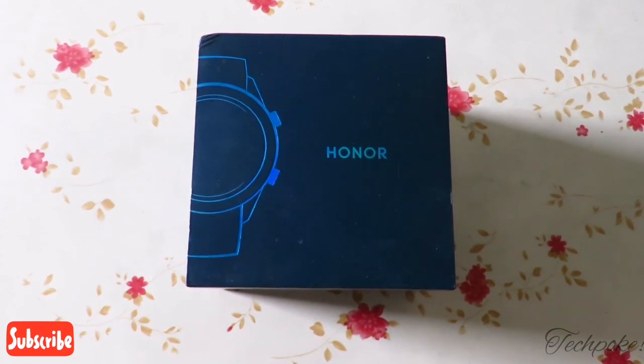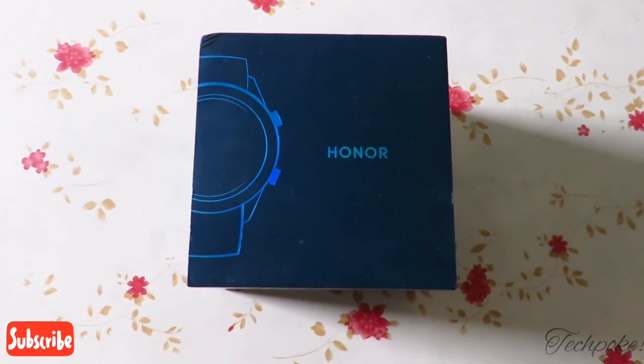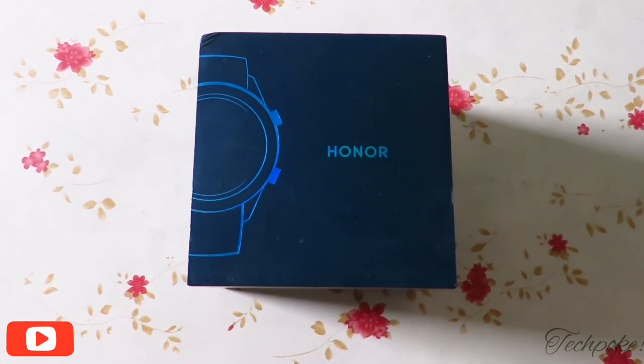I had the Honor Watch Magic and the very first time I liked it and had very good use of it. After that I gifted it to my brother. So today we will unbox it — it will be a new review of the old watch. You will get an AMOLED display and it has a very low price, approximately 6,500 Rs on Amazon.